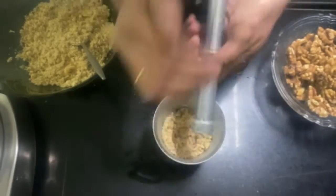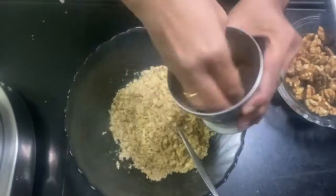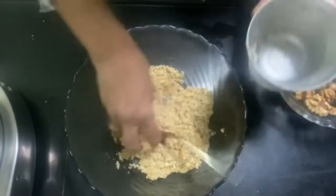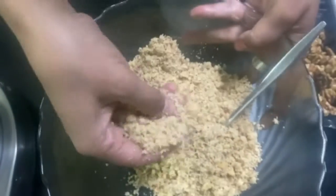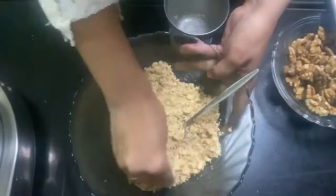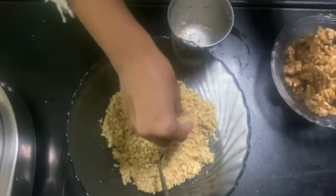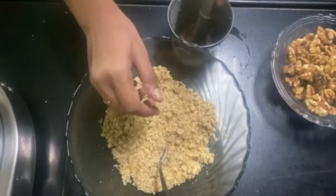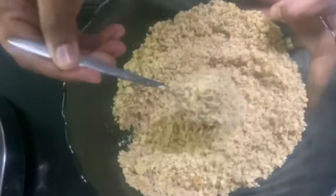I have 350 grams of akrot (walnuts). I have ground them and they are a little soft. I will crush them just a little bit more, because if it becomes a fine powder in the mix, it will not have a good texture. I am ready to mix it by hand.